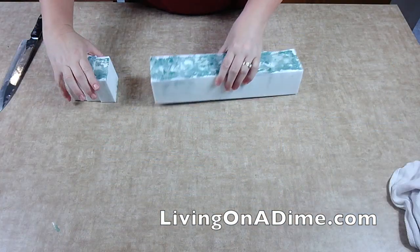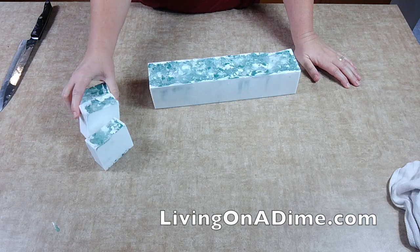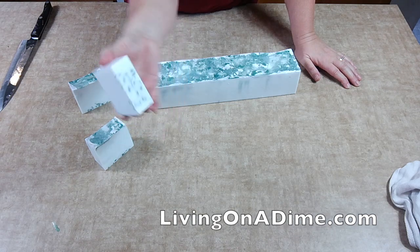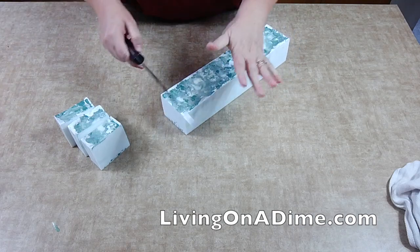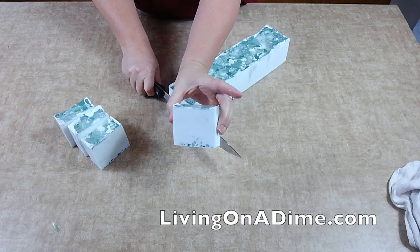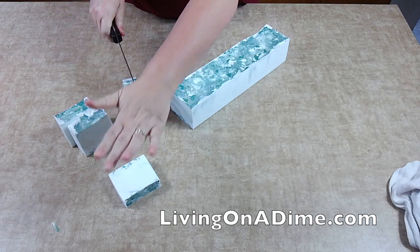I already started cutting this on my live show — we have live shows on Living on a Dime, Monday, Wednesday, and Friday. My shreds did not work; they just fell to the bottom, so I'm a little disappointed. But this soap really does smell amazing.